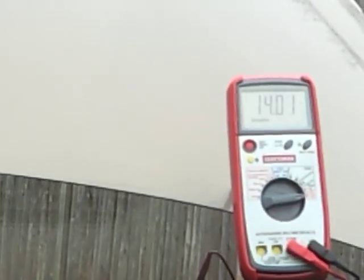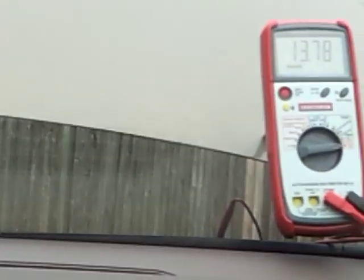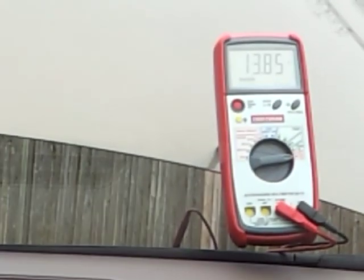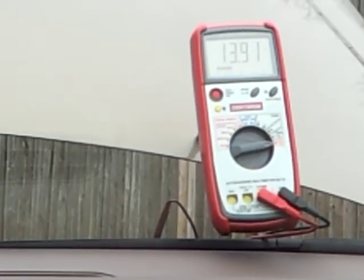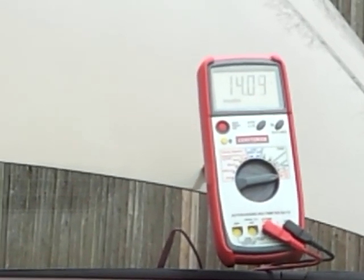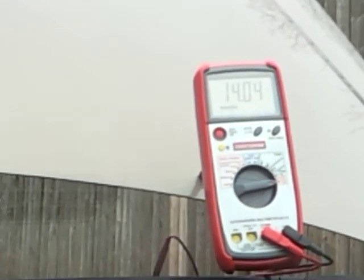One other thing to check at idle is loading the alternator to see if it can handle the load. Turn everything on — rear defroster, radio, headlights, and more. With everything on, we're seeing 13.8 volts at idle. You should be at least 12.5 volts or higher under load. This tells you if the alternator can handle the electrical demand.